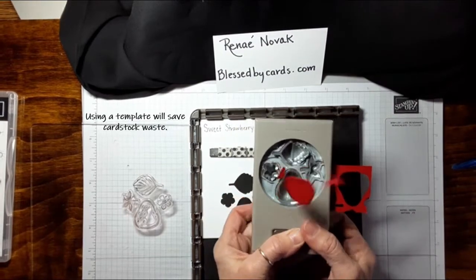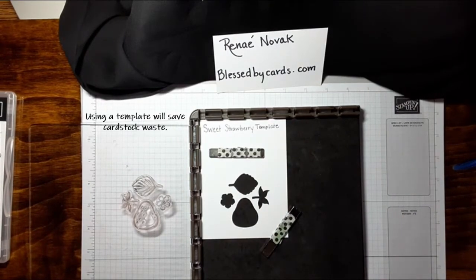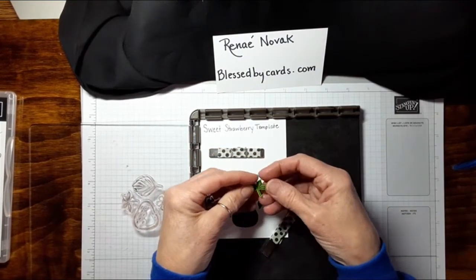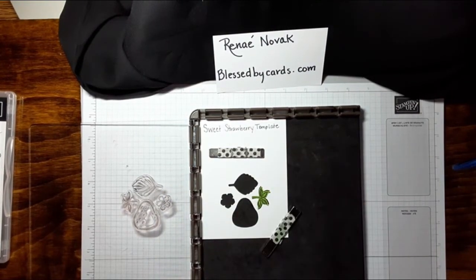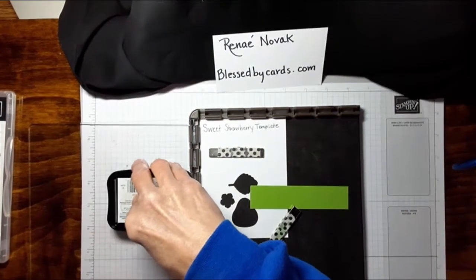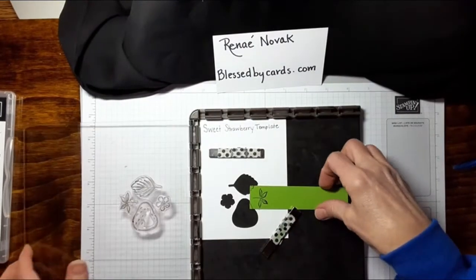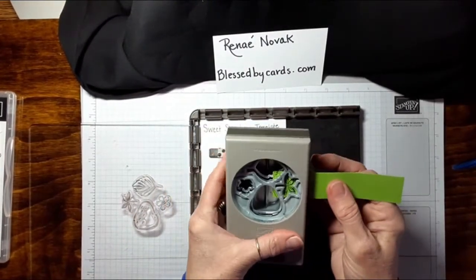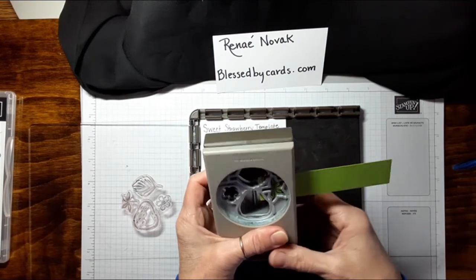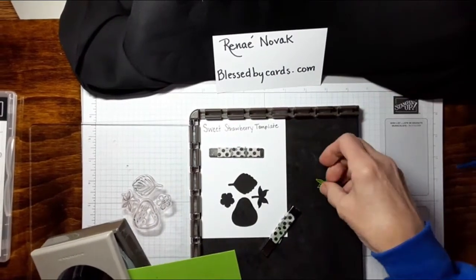So when you go to put it in your punch, you can see it is going to punch that out when you punch your strawberry. If you had another strawberry there, you would have a bite out of it — which is okay if you want that, but if you don't want a bite out of your strawberry, that's the way to avoid it. For these little leaves, I punched them out the same way — I lined up my paper over the template and then it's in the correct orientation. You don't have to fiddle around with positioning; that's just how it's going to punch out, the way you stamped it.